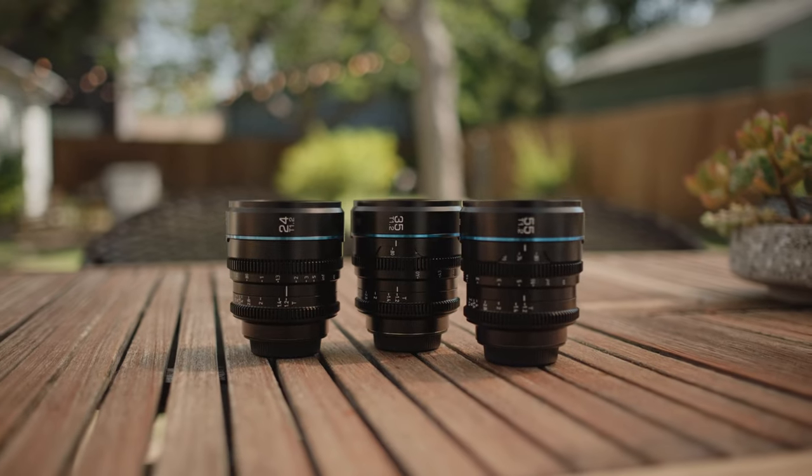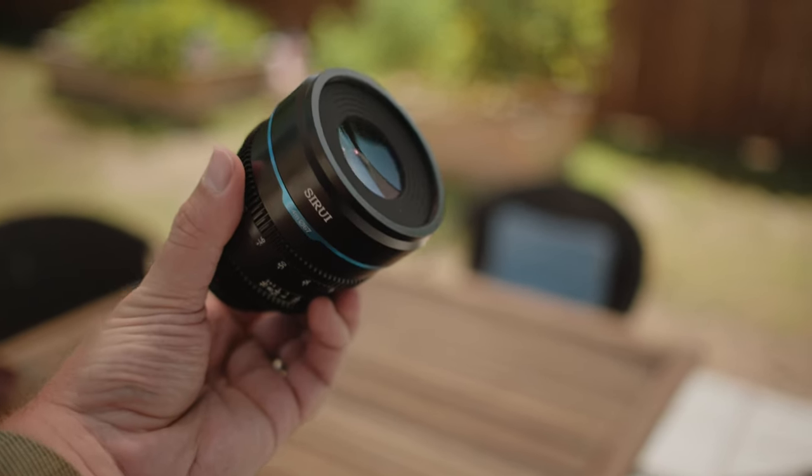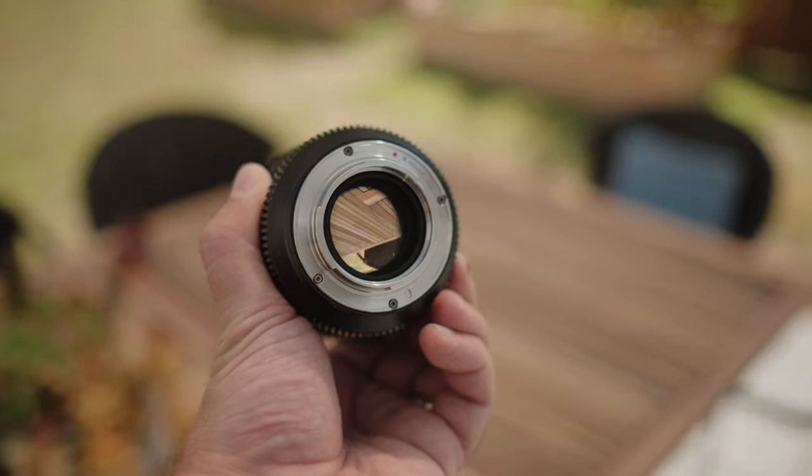If you want to learn more about these lenses or purchase them, you can check out the link below to Sirui's Indiegogo page. I was really excited to see Sirui reach out to me — this is our first time working together. Sirui sent me these lenses to test out; they didn't pay me to make this video and they have no say on what I say in it.